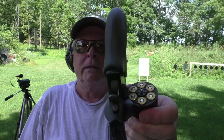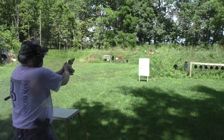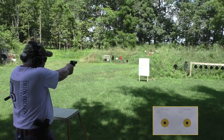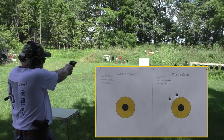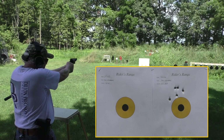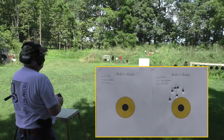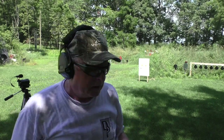.45 ACP in moon clips. We're going to start on the target on the right. By the way, these moon clips are for my Smith & Wesson 625 and they do work in the Governor. Six shots of Armscor ammunition, double action at 10 yards — I moved it closer than the usual 15 because I have no idea how that long lead is going to affect accuracy. Looks like it's shooting a little bit high.